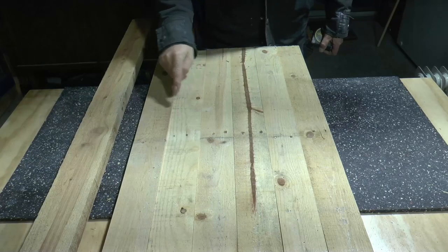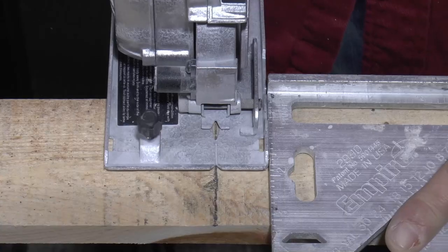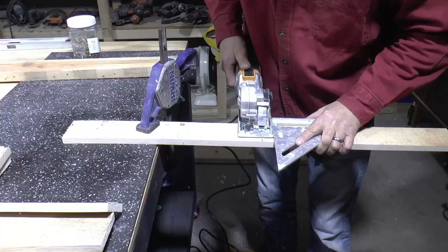Out of the 10 boards, I picked 6 which I felt were the straightest and had the most unique patterns in the grain. From here, I'll use a speed square as my straight edge to cut all the boards in half. That'll give us 12 complete boards, and I'll give the RotoRazor saw another go around.